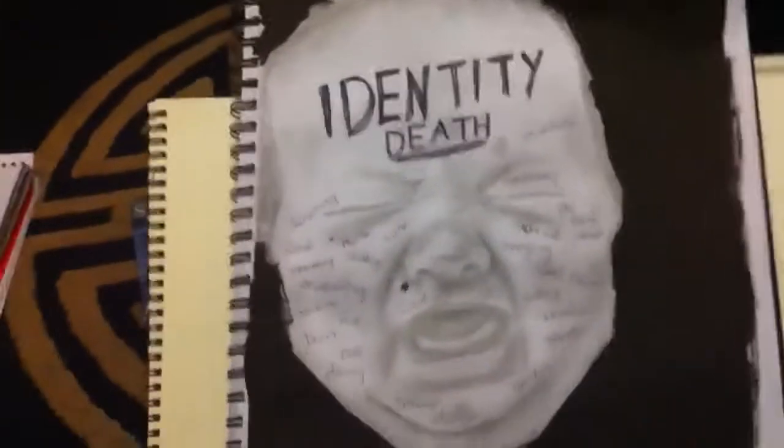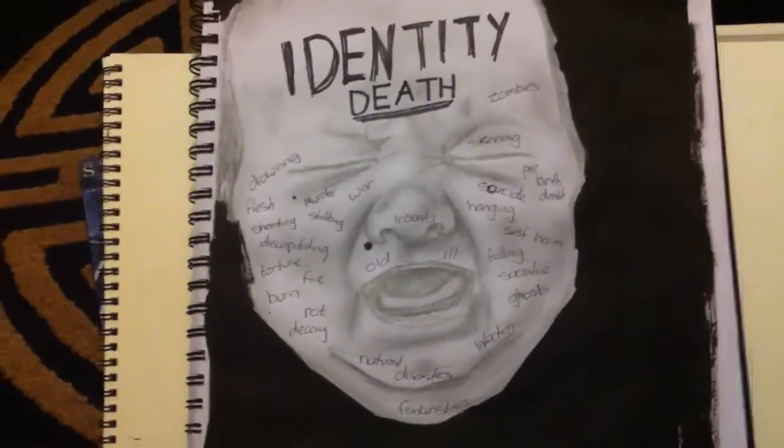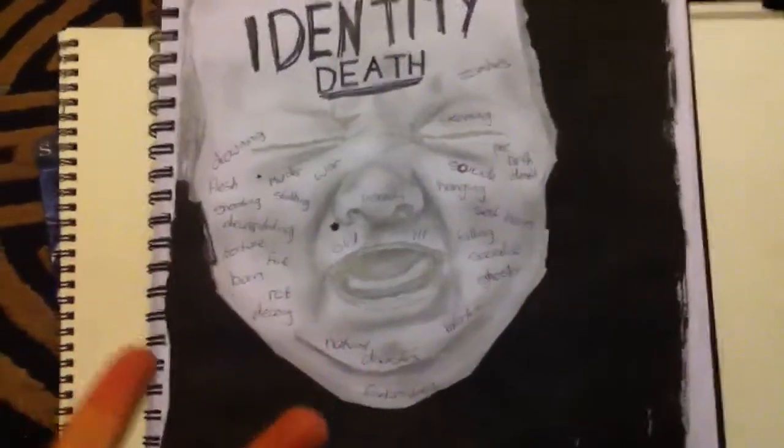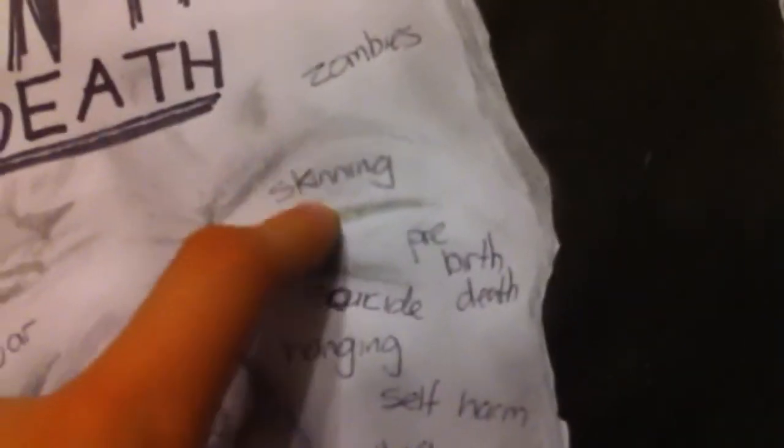This is what I'm doing at the moment, which is identity, and I'm doing death. The reason why there's a baby face behind it is because that's the beginning of life, which is the opposite to death. This is just a brainstorm — that's why it's got loads of like decapitating and illness, and there's also skinning. That's the one I thought of — I had a dream about that once, about someone ripping the skin off someone's face and just playing about with it in their hand.